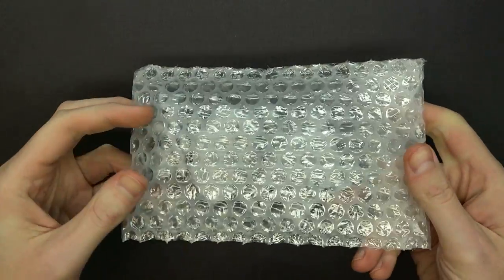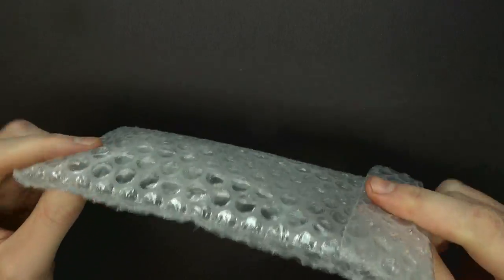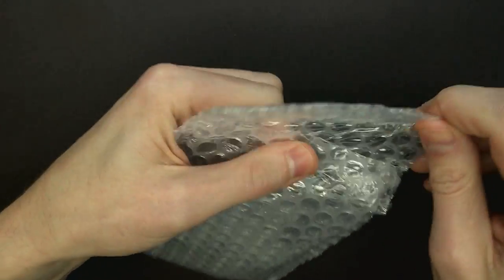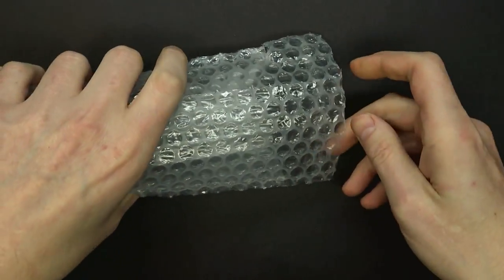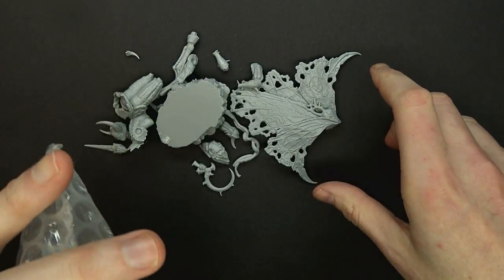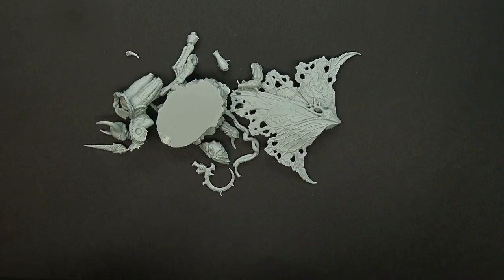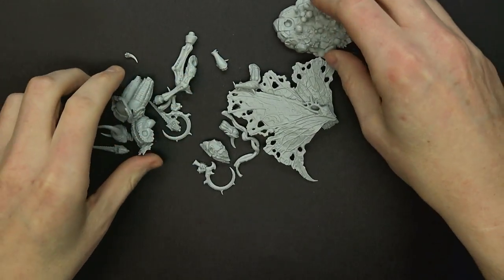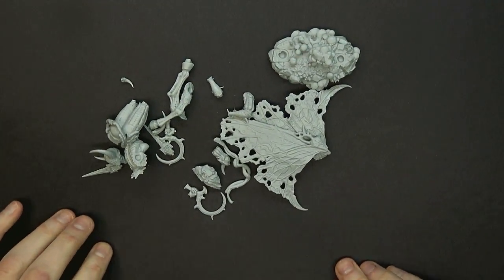And here she is — The Lady of Anguish. I actually didn't know what it was either when it came in the mail. Creature Caster was like, hey, we're sending you something special. Then I got it and I was like, what? But here she is, the newest miniature in the Lady series from Creature Caster.